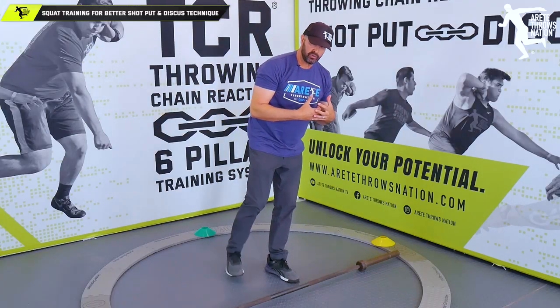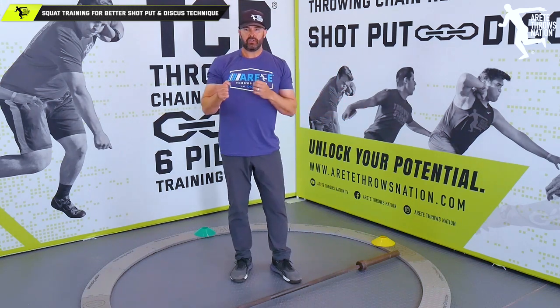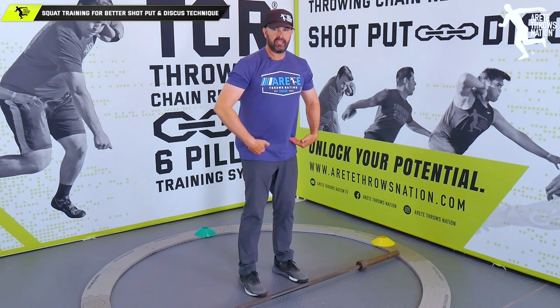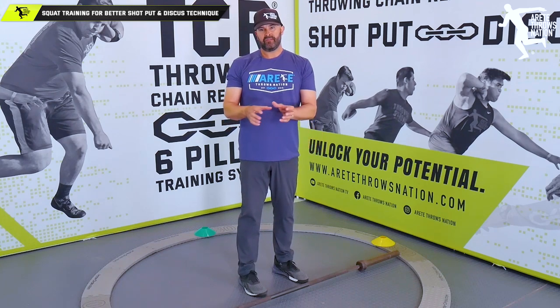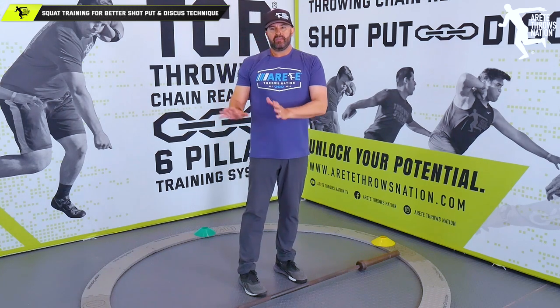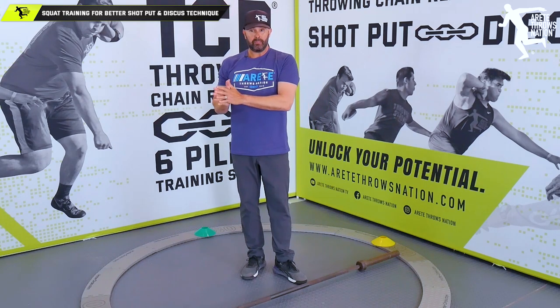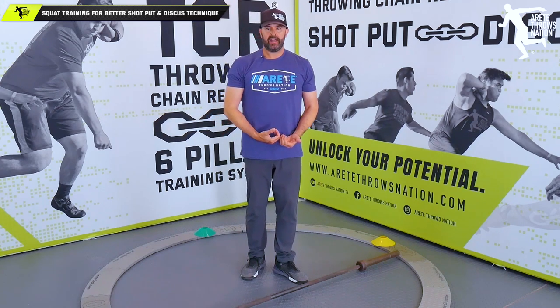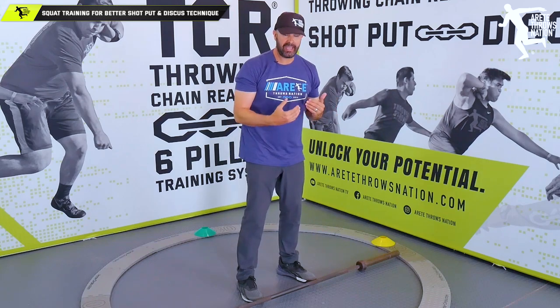Sometimes people are doing hamstring curls and different things like that — there's benefit, it provides some general strength and that's good. But a motion like this, where you're learning to hinge, is good because this is going to set you up for the fundamentals in so many of your Olympic lifts and is even going to help improve your deadlift. You have to understand how that works. Now we're going to switch to a second exercise.